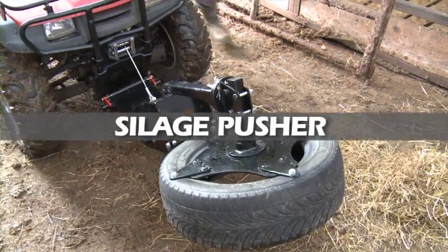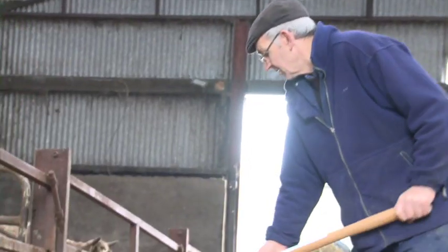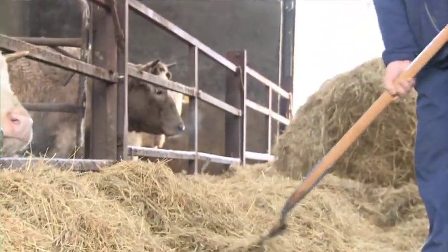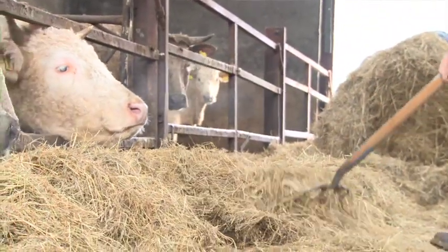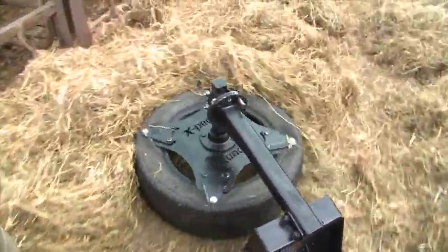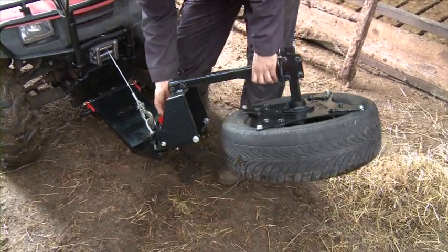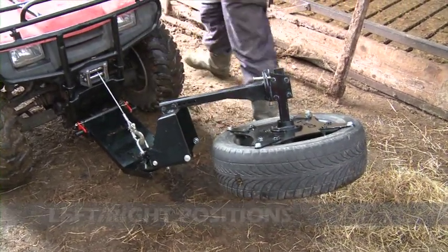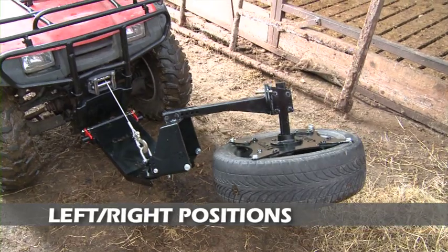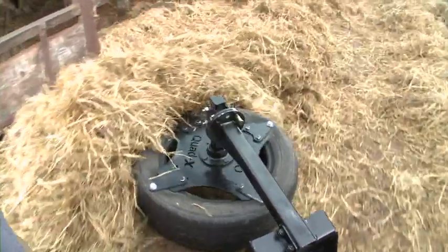The silage pusher is a handy attachment for feeding housed livestock, avoiding the need for gripping silage. A rotating wheel moves silage within reach of livestock and clears the passageway. The wheel runs along the ground, rotating as the quad moves forward to collect the loose silage. With adjustable offset and left and right positions, you can use the silage pusher on either side of the feed passage.